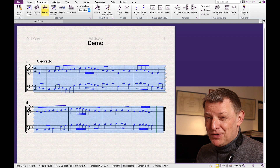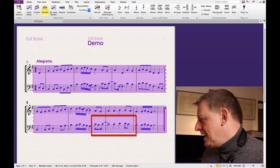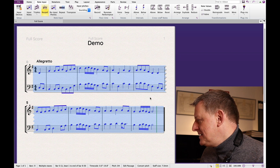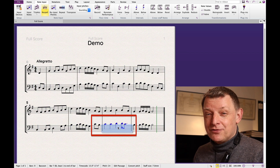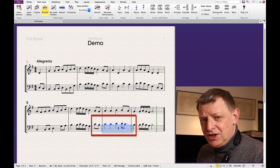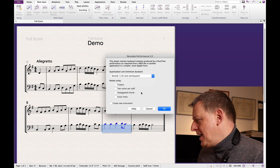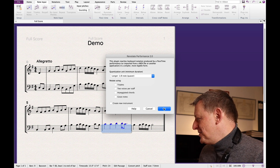Straight away the score looks almost perfect. Comparing before and after, the messy elements are now tidied up beautifully. There's still one spot where two notes should have been quavers — I select just that bar, run Renotate Performance again, this time setting the shortest note value to quaver (eighth notes for American viewers), and that fixes it too.